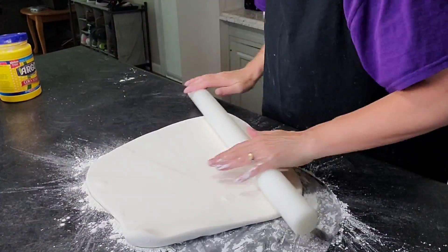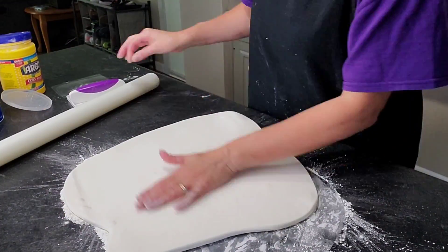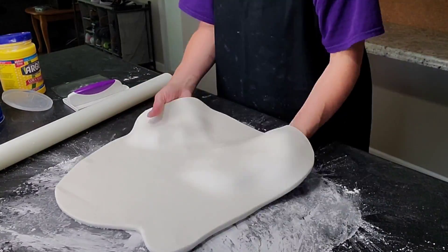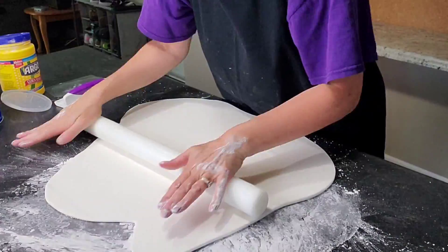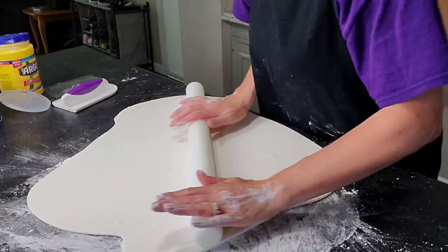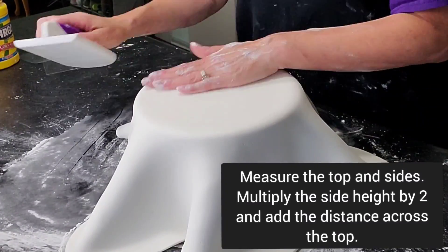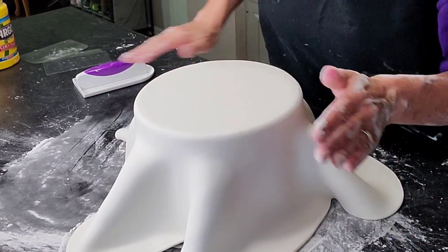I'm rolling it out on my surface using some cornstarch to keep it from sticking. I use a very sharp needle to pop any bubbles and my fondant smoother to smooth out after I pop a bubble. Move it around every once in a while to make sure it's not sticking to your surface. To figure out how much fondant you need, measure the top across from side to side, then measure the height of your cake, multiply the height by two, and add the distance across the top — that tells you how wide your fondant piece needs to be rolled out.